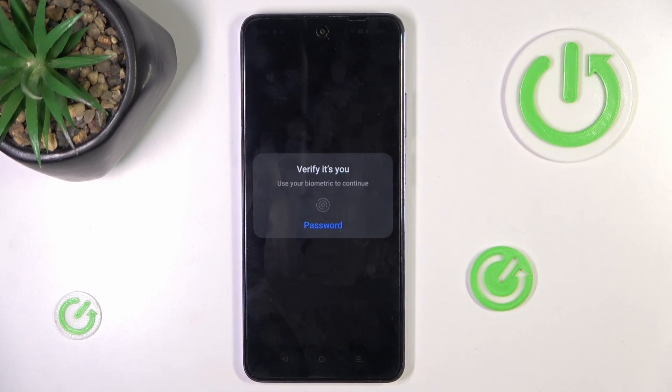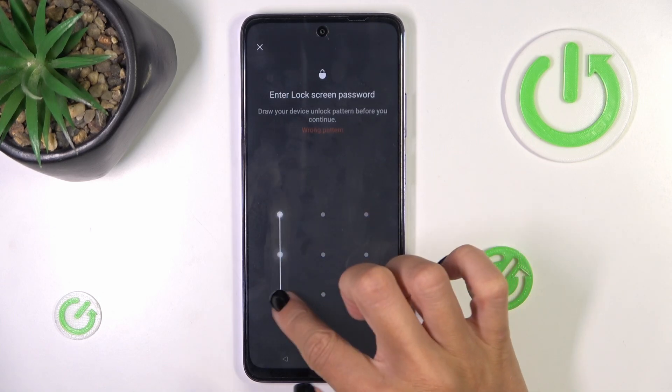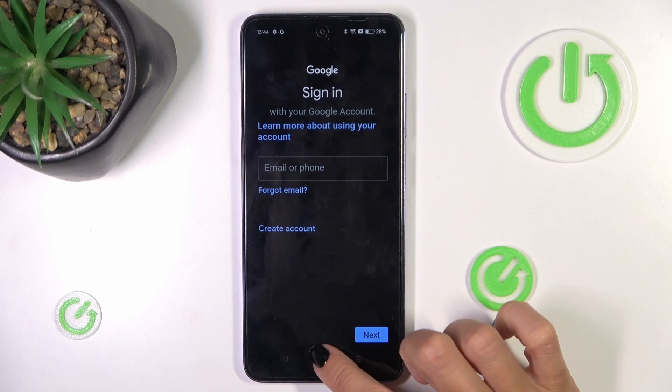Make sure that you are connected to Wi-Fi and provide your pattern, pin code, password, fingerprint, whatever you use. Now provide your account details — just provide your user ID along with the password. Thank you for watching.